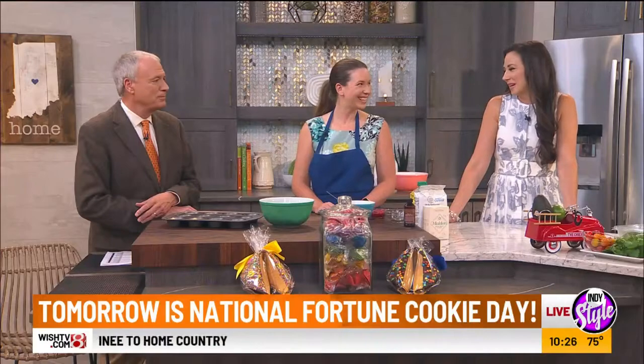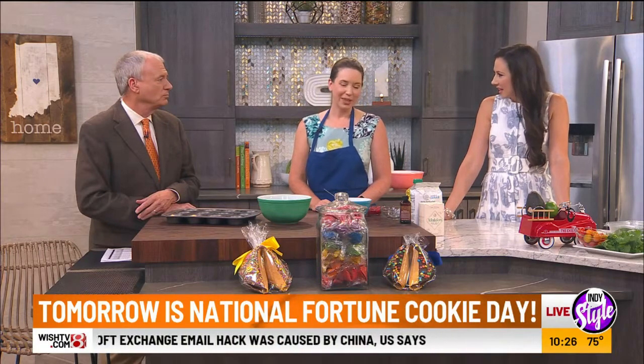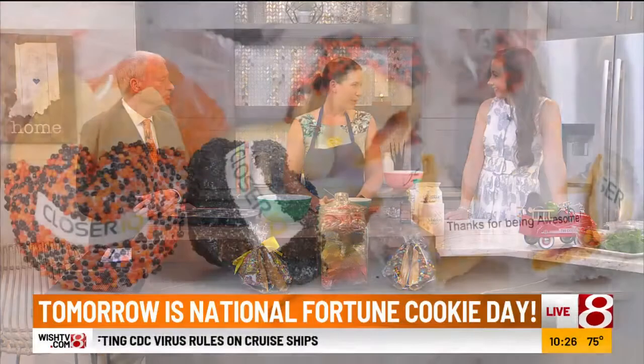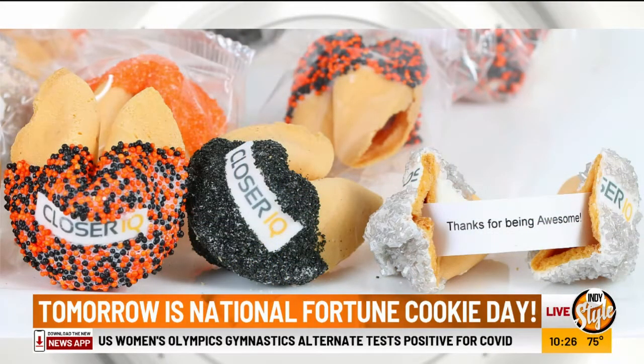Erin is with us, and thank you so much for being here. Fancy Fortune Cookies. So let's talk about, first of all, how did this business get started? This has a long history. We've actually been in Indianapolis for over 35 years. My husband originally started it, and I took it over in 2004. He passed away about nine years ago, and I've been running it ever since.